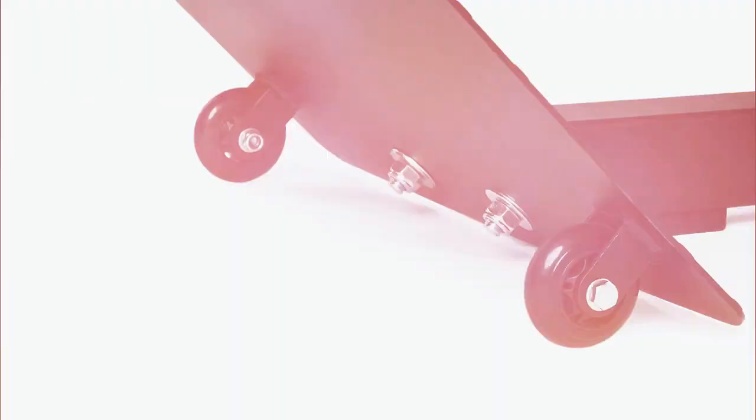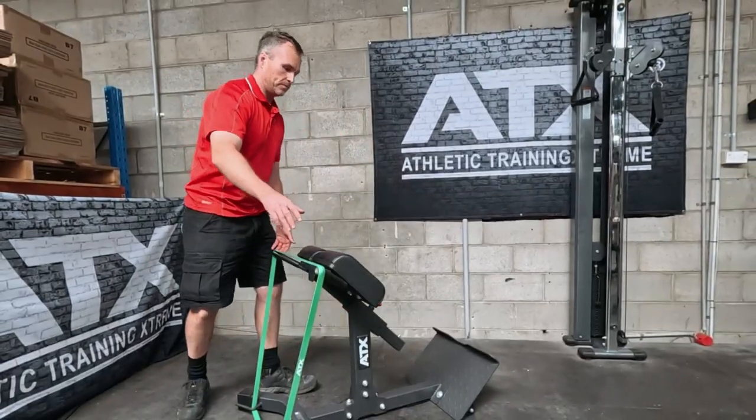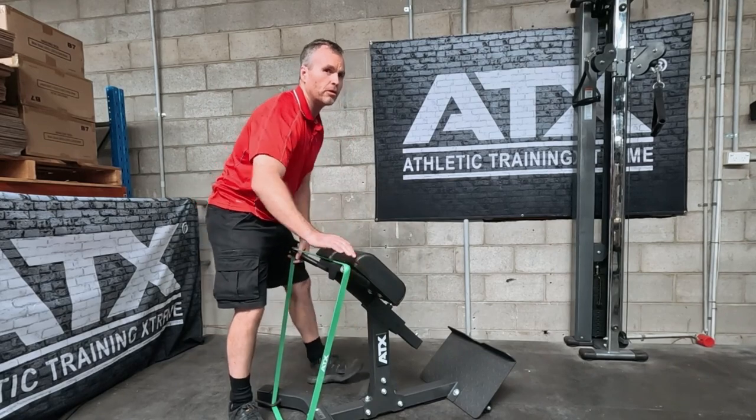Leaving the best feature until last, there's a pair of wheels at the back so it's dead easy to move around your gym.